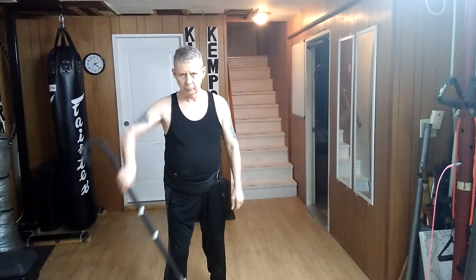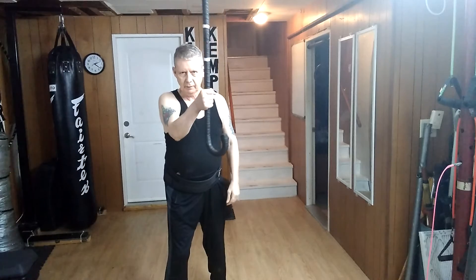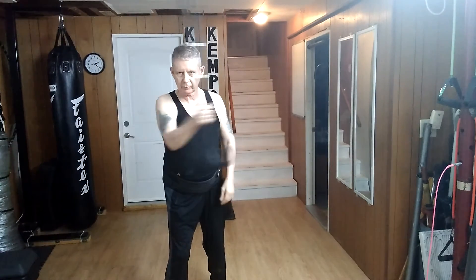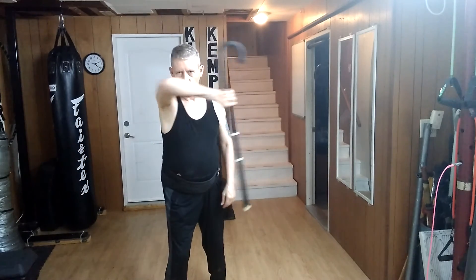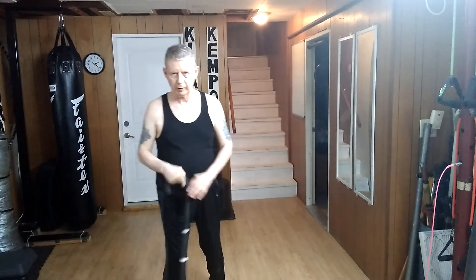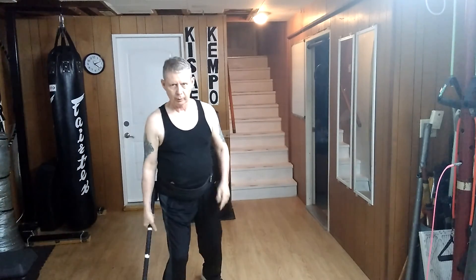All I really have to do is bring it up so my elbow is about the same height as my shoulder, come across, then across again, then down — elbow drops down to do these two blocks. One, two, three, four. It has to be light and quick because I'm going against a guy who's probably punching fast and hard, so I have to be ready.